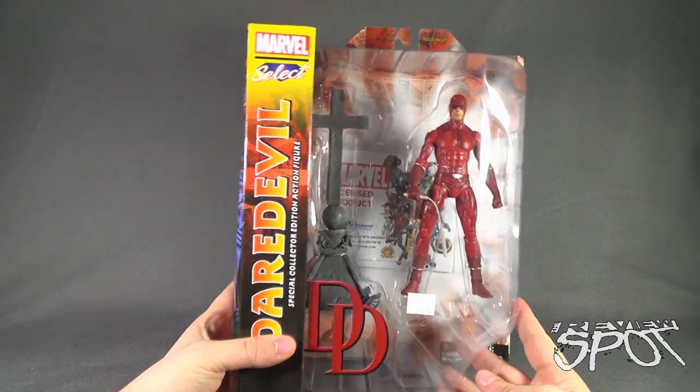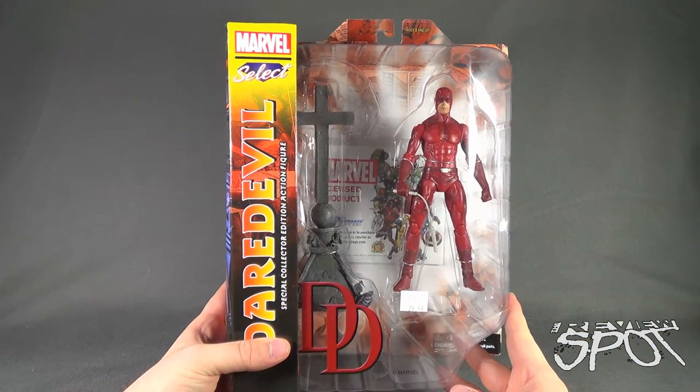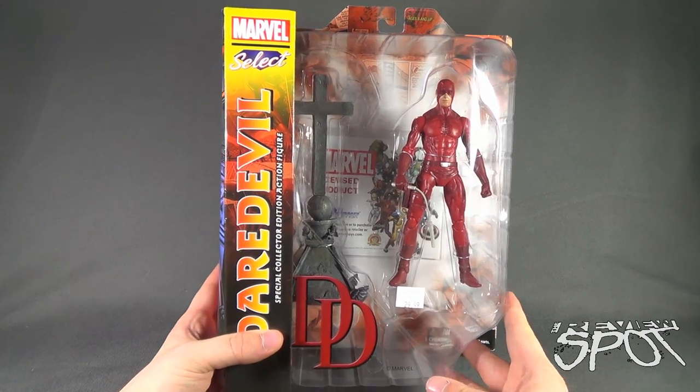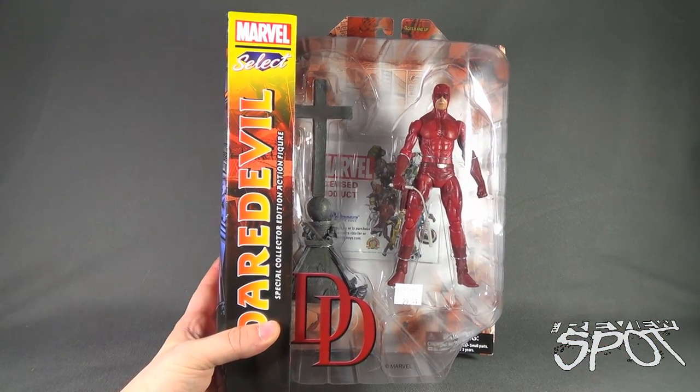The Spot's gonna take a break and get this opened up. When we come back we're gonna get a better look at Daredevil, the Special Collector's Edition figure. Don't go anywhere, stay tuned.